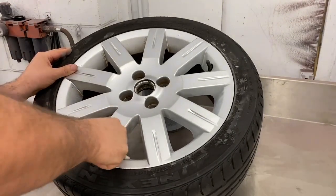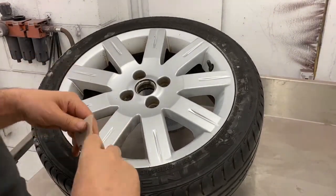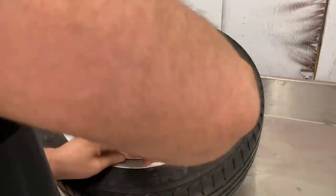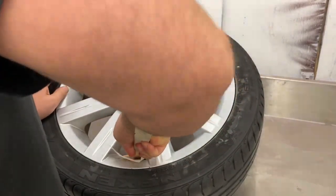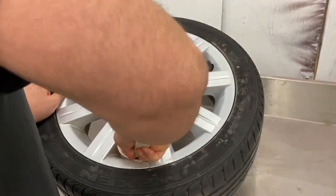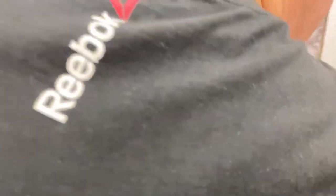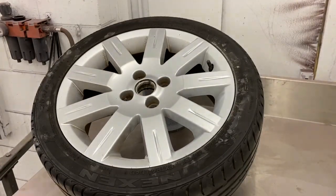Keep replacing your sandpaper to keep it fresh and make it easier to do the job. One thing I will say is always wear a mask — something like a 3M respirator spray mask or something like that.